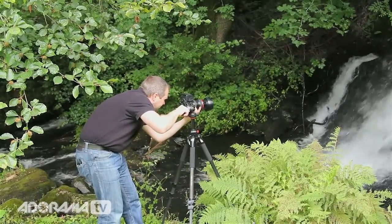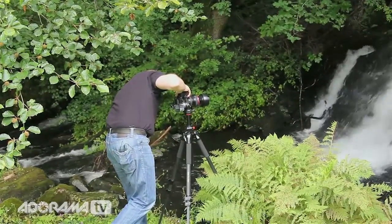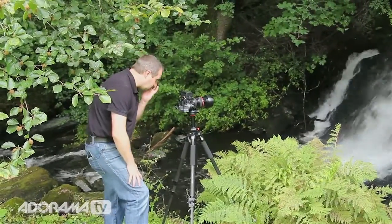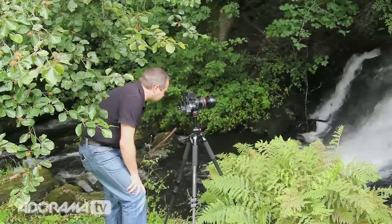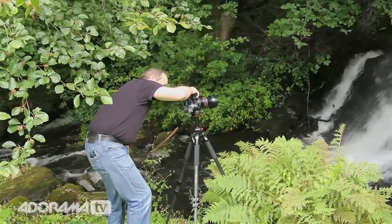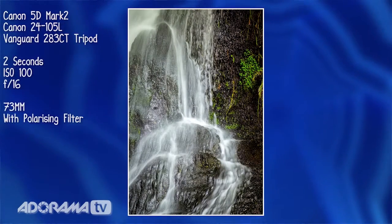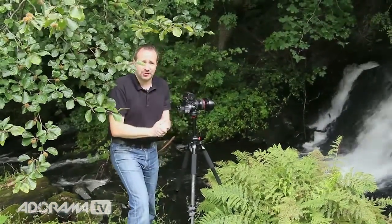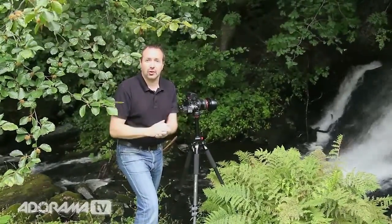So we'll frame this up — half a second shutter speed, a good place to start with waterfalls. Then jump along, double it up: one second, two seconds. I think that's plenty of photographs here in the waterfalls of Wales. So let's jump back into my studio and have a look at processing one of the RAW files — and we're going to do that right now.